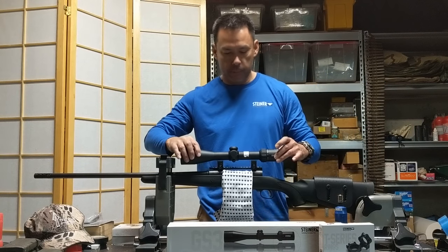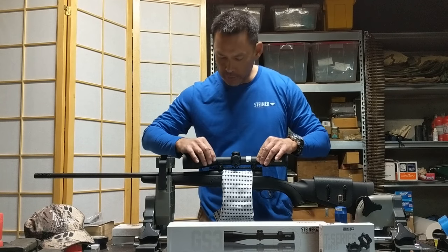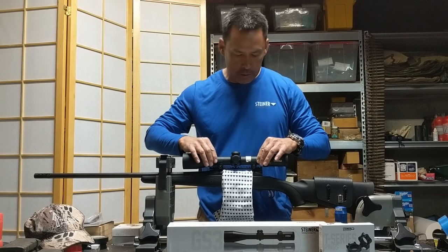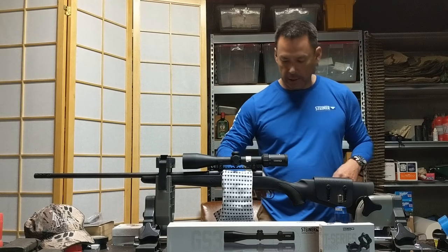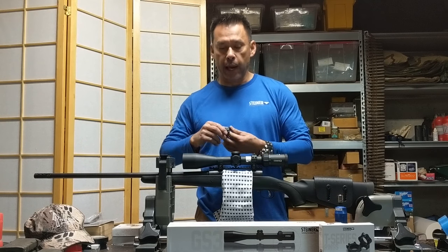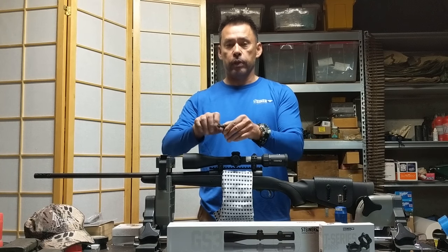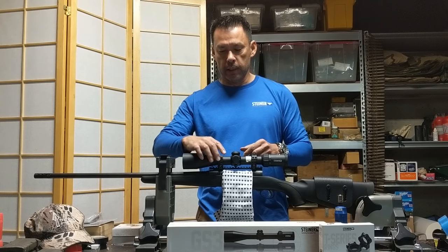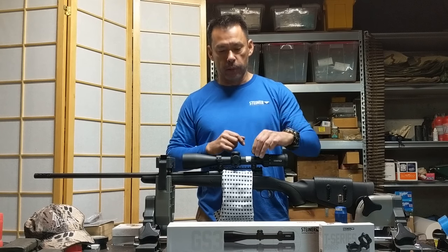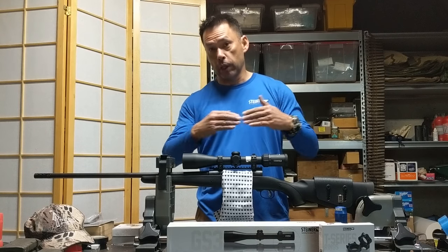Go ahead and place the scope in the rings, using that masking tape as our eye relief index. We're going to have to check the reticle level, but we'll do that once we get it loosely mounted up. One important thing is to keep the caps oriented the same as when I was lapping it. This front ring has a Steiner logo — I have it pointing back so I know I didn't get it reversed. And I marked this one with a little pen mark on the bottom to show which way is forward, so we keep everything aligned the way we set it up.